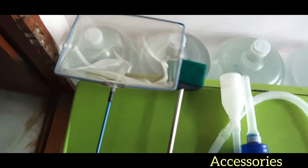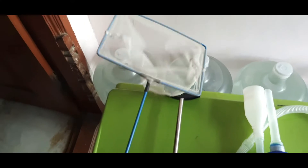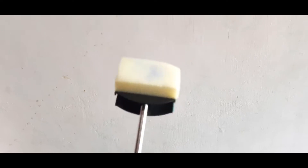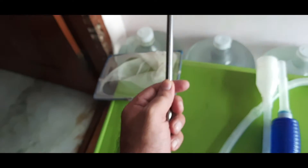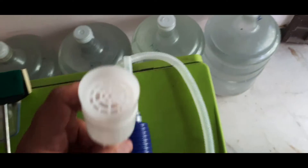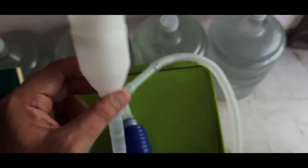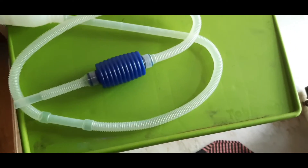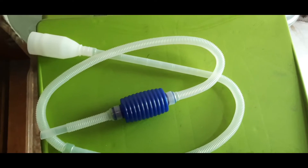These are the accessories required for a fish tank. First is a fishing net and a stick for cleaning the tank. The third one is a water vacuum pump where you can easily pump out the water from the fish tank within five to ten minutes. It also has a small filter so that tiny fishes don't enter the pipe. These accessories cost around 100 to 150 rupees.